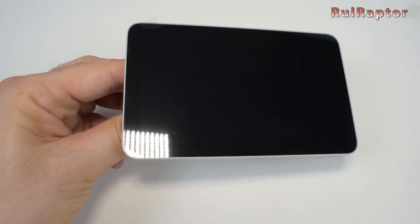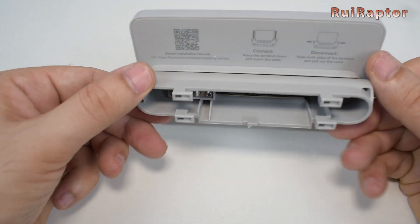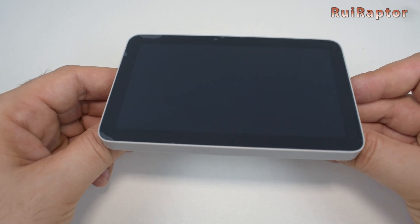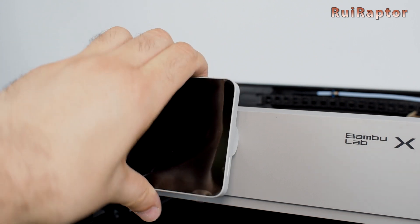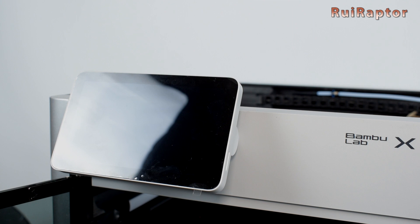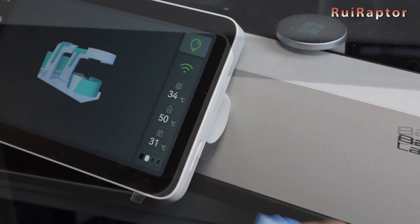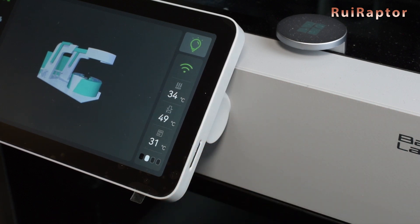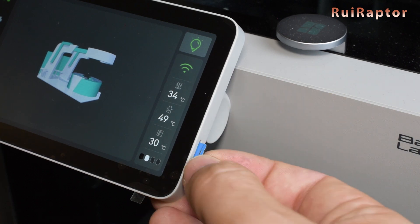But before we go through all the menus and options of the user interface, let's talk a little bit about the display itself. The display is a 5-inch capacitive and color touch display. The mount where it is installed allows the display to tilt a bit up or down. At the right side is the memory card slot. You really need to use your fingernail to push it in just enough for it to lock or release.